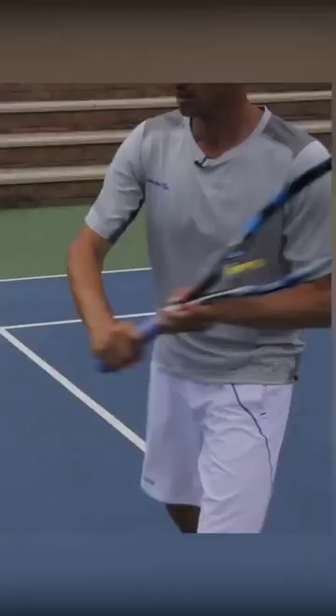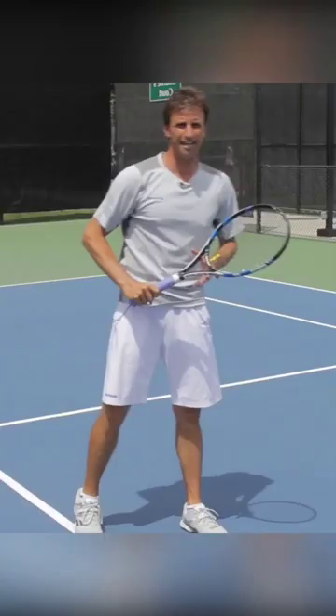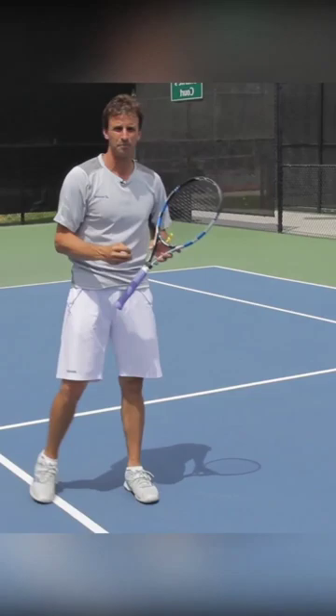Let me show you that on the backhand side. I finished with a bent arm and I finished with the racket head close to the head. That's a huge key on the volley.